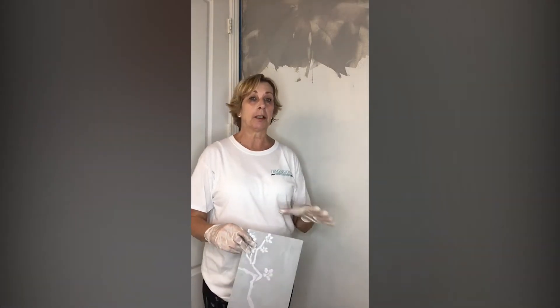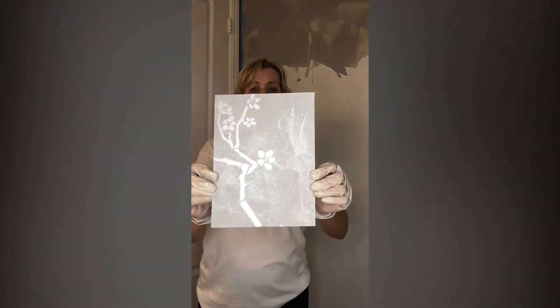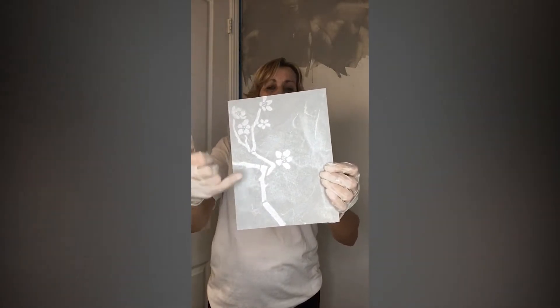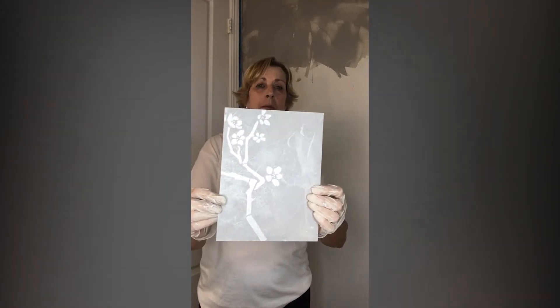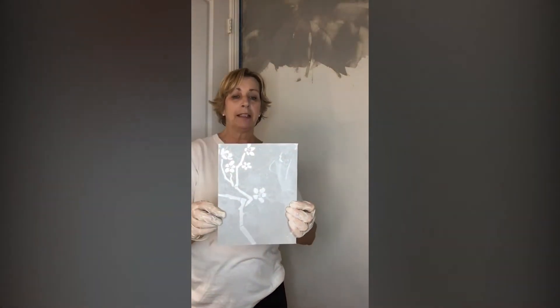In this room I'm going to be putting on a product called Moon Glow Silver, and this is what it looks like. It's a beautiful finish — it has a nice shimmer to it. I did a stencil design on here with a glitter of a cherry blossom. So this whole bathroom is going to look like this when I get done, and I want to show you how I did that.